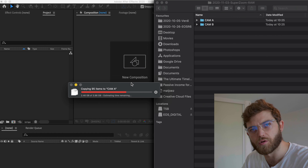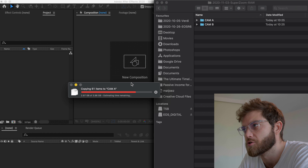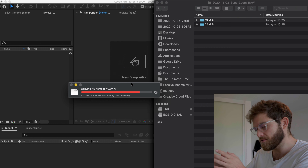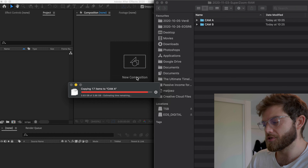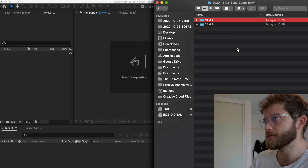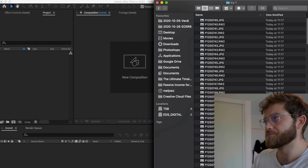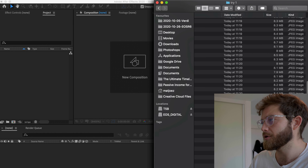First of all, let's make a new project — but first, let's not forget to screen record. Shift-Command-5, record the entire screen, record. We're just going to work with the JPEGs, as I said earlier. There's no real need to stabilize the RAWs — it just takes much longer. You can stabilize the JPEG sequence and then replace that with the RAW sequence afterwards, which is the whole point of my hyperlapse stabilization workflow — which I should really make a proper course on. Let's call the project Trial1.